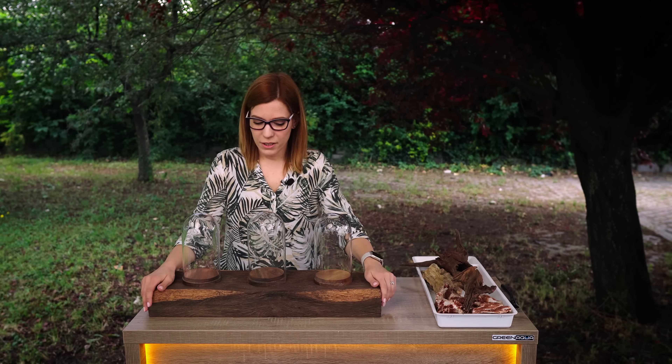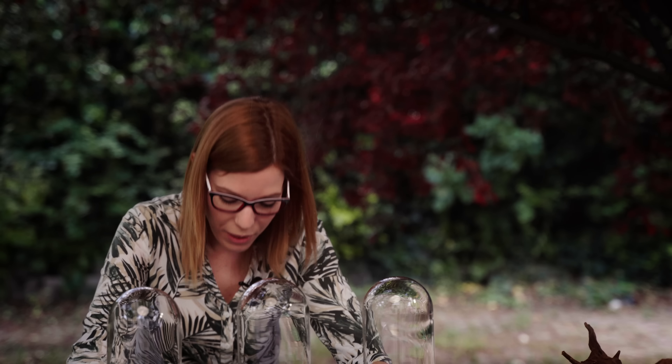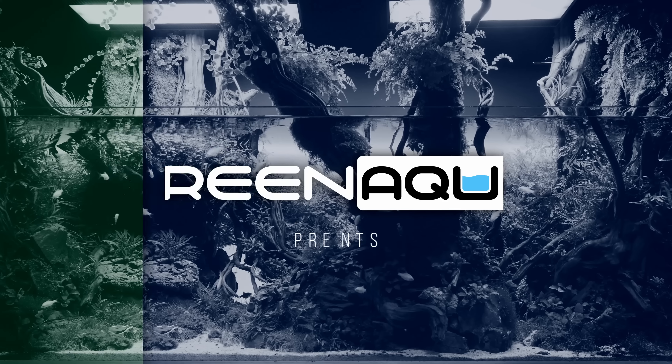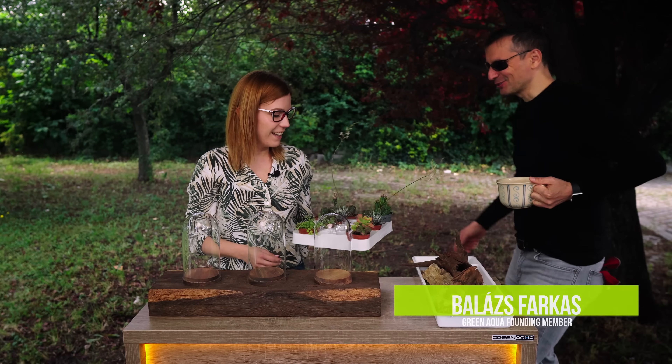Hello guys! Welcome to the beautiful world of gardenscaping. Today I wanted to do something with this beautiful wood thing. We have some small plants for it and I hope Balázs can help me. Hello! Hi! I'm here to help!